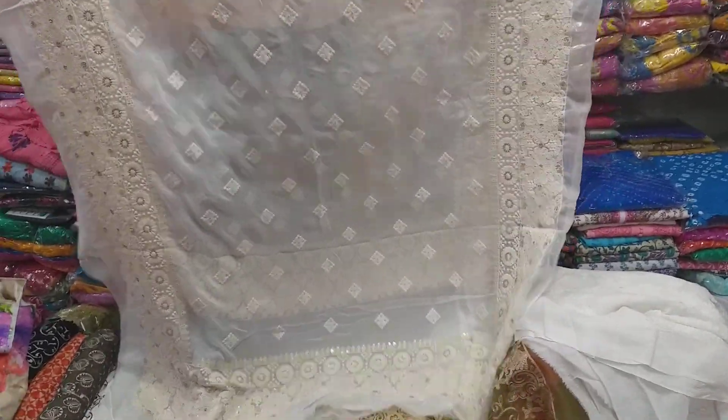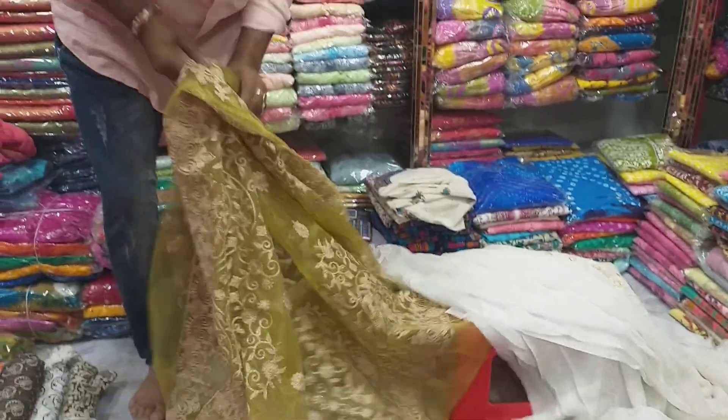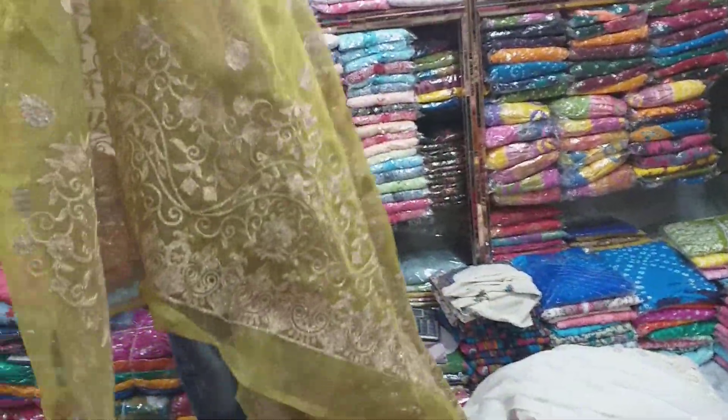This is the price — what is it? $300. This is a Pakistan tissue, one piece.